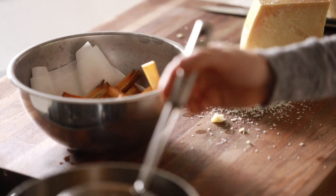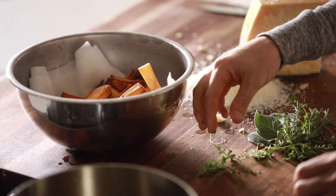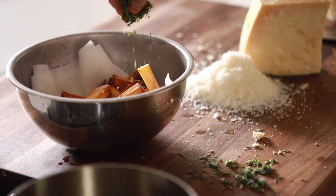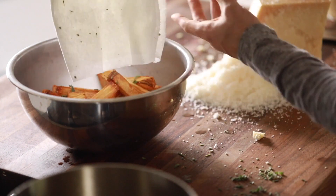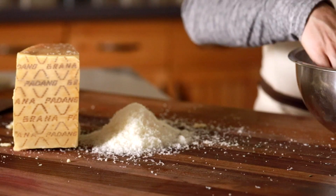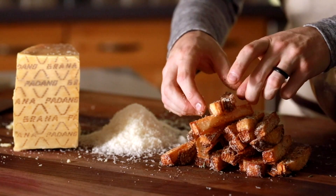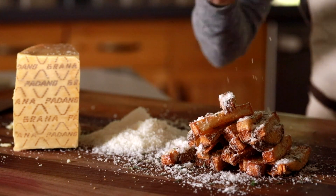Now that the fries are basically finished, season them with some freshly picked and chopped sage, thyme, and rosemary, along with a pinch of salt and a generous helping of freshly shaved Grana Padano cheese to finish. Stack up the fries, top with a little bit more of the beautiful Grana Padano cheese, and your crispy potato stack fries are ready to go.